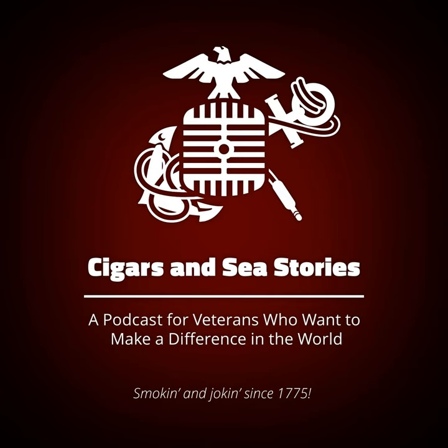Click subscribe, then rate and review us. You can find us on iTunes, Stitcher, Player FM. We're building partnerships and doing a lot of different things coming up. If you're new to the audience, share it with a friend. There are different ways to come on the show — you've got to be a veteran adding value to the world, and you've got to not mind the word fuck because we say it a fucking lot. Thank you so much for listening to another episode of Cigars and Sea Stories.